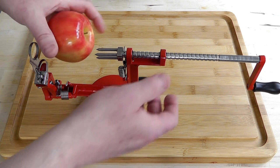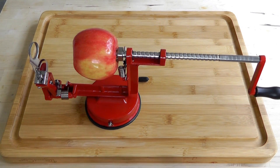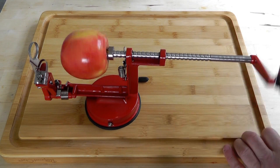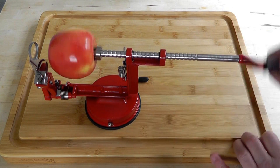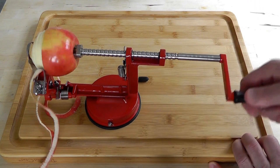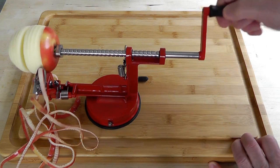Now let's just pop an apple in there. Try and get it central if you can, but it doesn't have to be 100%. I'll come round this side and I'm just gonna start turning the handle. It meets the sort of peeler and then it's going inside into the corer and being sliced at the same time.